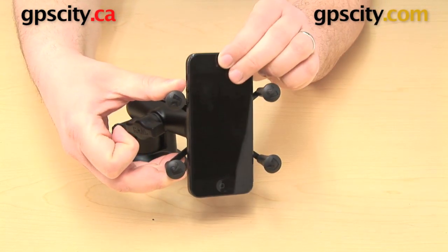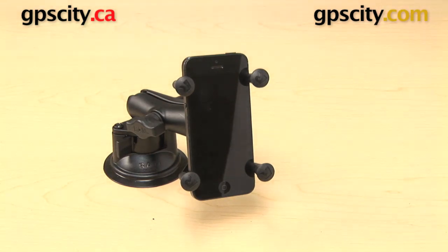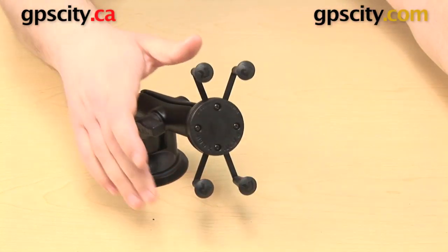Here is an Apple iPhone 5. You can just drop that in and release the spring-loaded arms. Just make sure whatever device you're putting in here that you are not pressing down any of the buttons on the side with those four rubber grips.